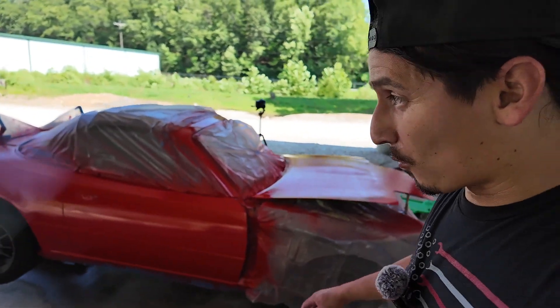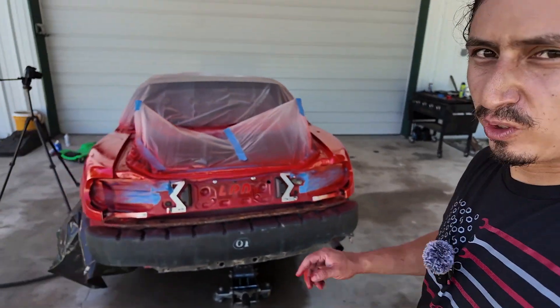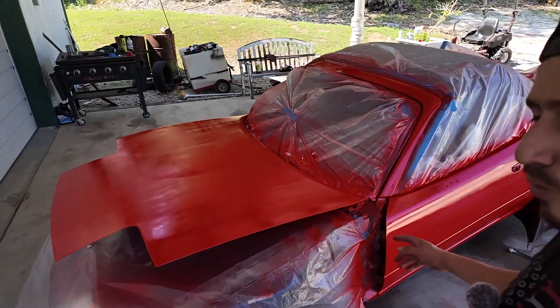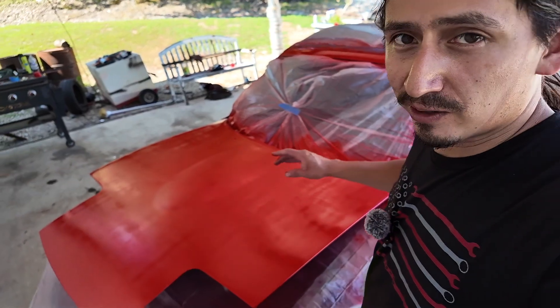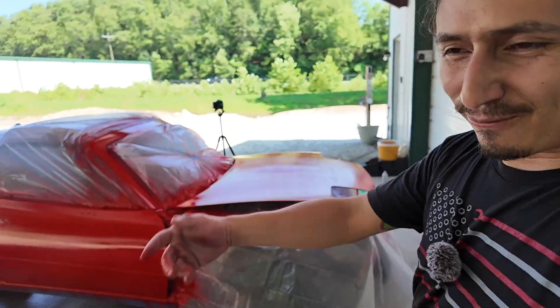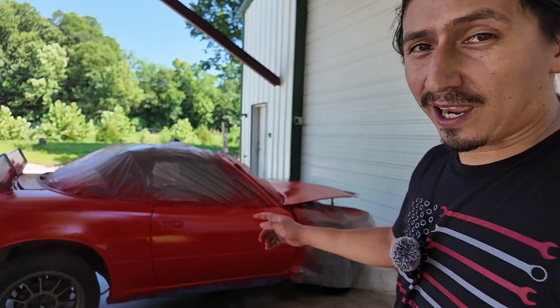The first coat is on. It was tough because of the wind and I used more cans than I expected, but it turned out pretty good. There are a few specs of dust hitting it, but I don't think it's a big deal. The hood looks a little uneven because it's such a big piece, so I'll let it sit before clearing it and probably hit another coat of red to even it out. My wrist already hurts from holding the can, but overall it's looking pretty good.